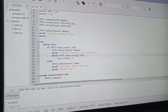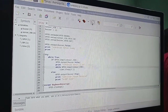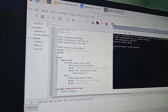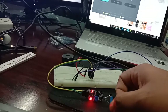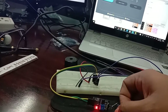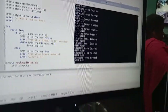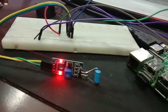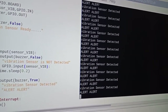We run the application to demonstrate the alert system. When the vibration sensor is not detecting, that is the if condition. Now we physically vibrate the sensor — the vibration sensor is activated and the buzzer turns on simultaneously. We get the alert system triggered: vibration sensor is detected and the buzzer is in the on condition.